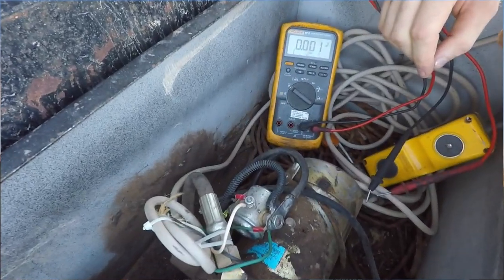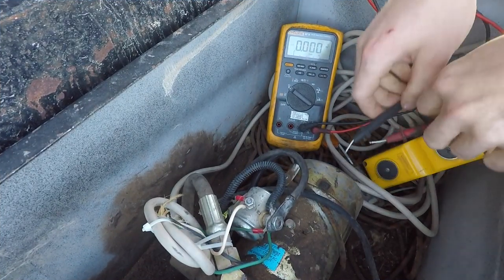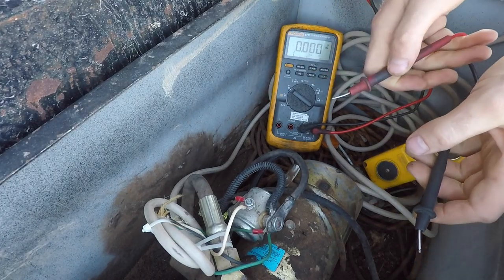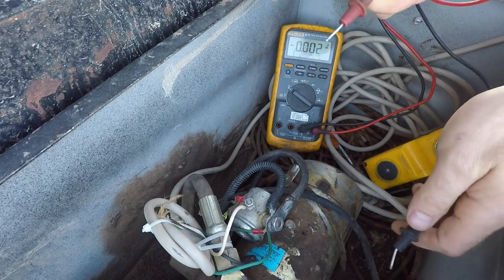But first, we've got to figure out why the trailer doesn't dump, and we've got to fix that too. The first thing we're going to do is troubleshoot this no-dump situation, and the first thing we need to do is check and see if we even have a charged battery.